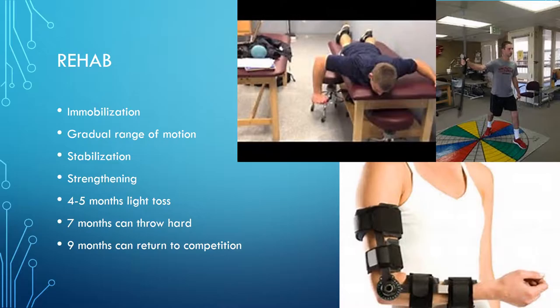Rehab. First they immobilize the arm, let the stitches heal, and let the tendon get a feel for its new spot in the elbow. Then they use a brace to gradually increase range of motion — every week they increase your range of motion until you're fully back to what you were before. Then they have you stabilize it with stabilizing exercises, and then strengthening exercises such as using a body blade to strengthen the UCL tendon and muscles around it. After about four or five months, the player can get back to some light throwing. After about seven months with no pain, they can throw hard again, and at about nine months the player can return to full competition.